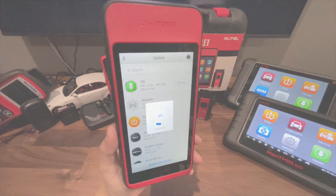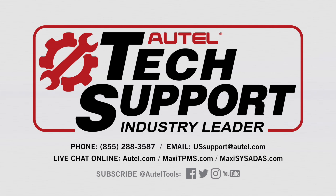Remember, if you have any questions or concerns you can always contact our tech support at 855-288-3587. Thank you for choosing Autel and have a great day.